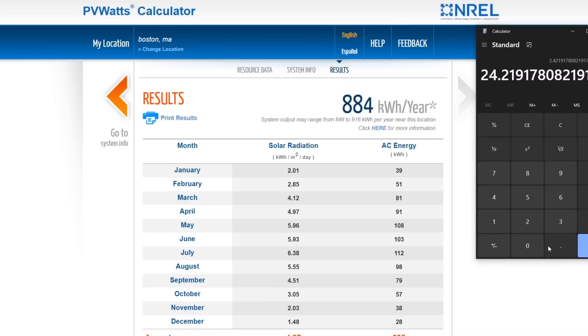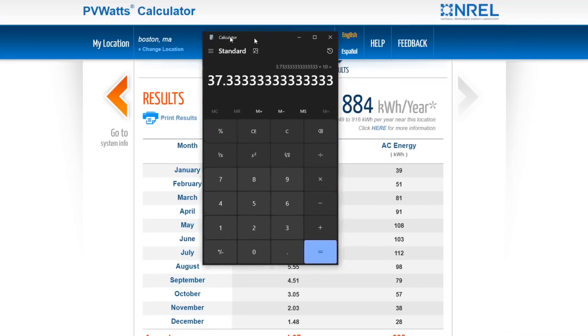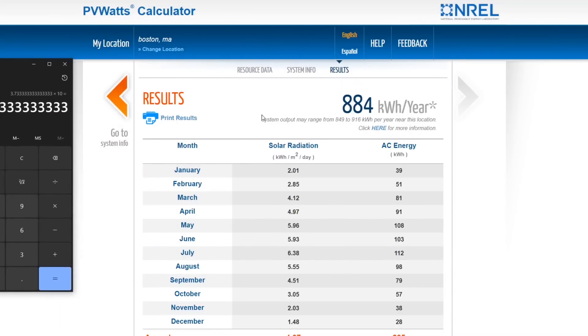December in Boston is 28 kilowatt hours divided by 30 times 10 — you're going to get about 9 miles a day in December. Whereas in July it's actually better: 112 kilowatt hours divided by 30 times 10 gives you 37.3 miles per day in Boston — probably because of the longer days up north.